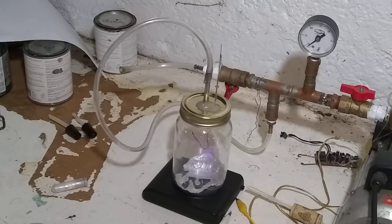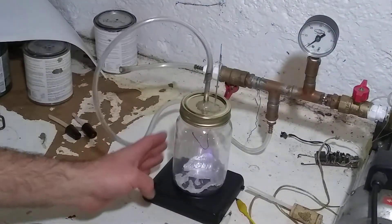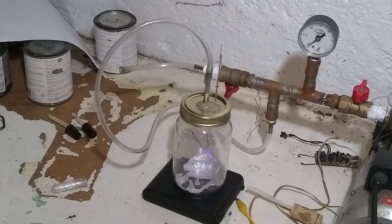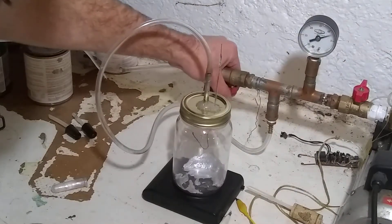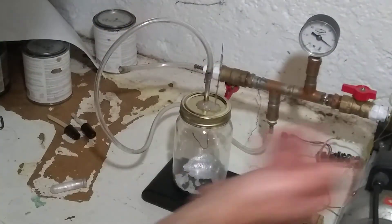The bubbling may have just been air trapped under the gallium. But yeah, it looks like gallium doesn't do a whole lot - but let's evacuate it a second time just to see.